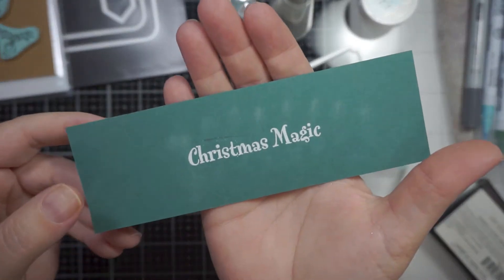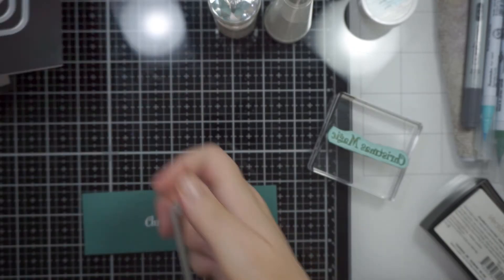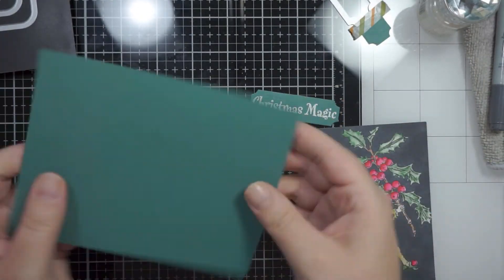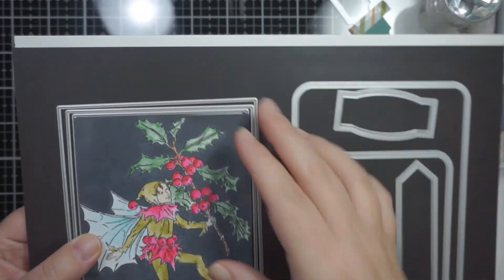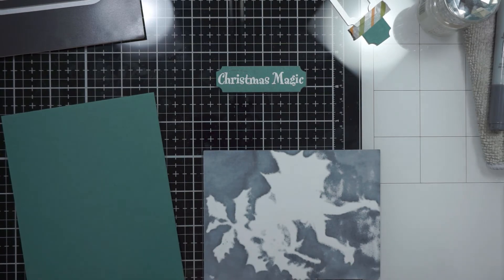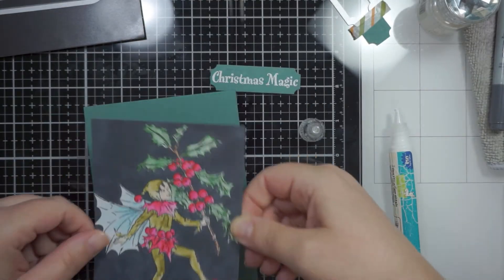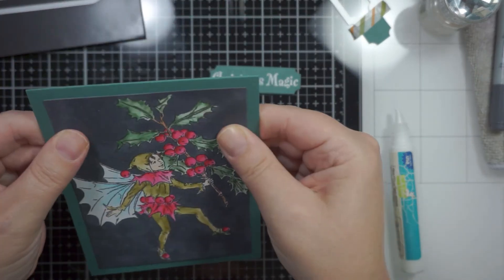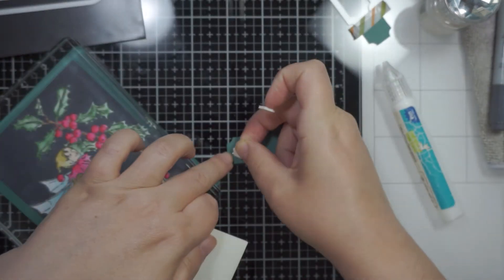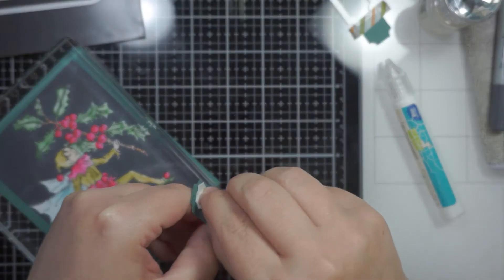Now I'm taking a die from an old Project Life Stampin' Up die set sitting in the top right. What I did was die cut from one side and then moved the die over to shorten it so it's actually smaller than the die itself - it just helps to create a smaller sentiment strip. I also used some Waffle Flower A2 stackable dies - they're really thin dies with loads of them in the set - and I die cut it smaller so it would sit on the card with a nice border around the edge in the same color as the sentiment.